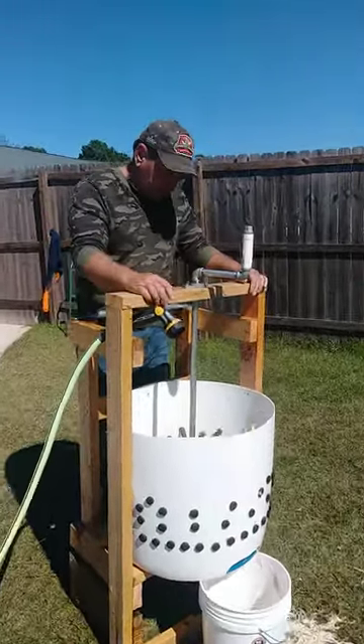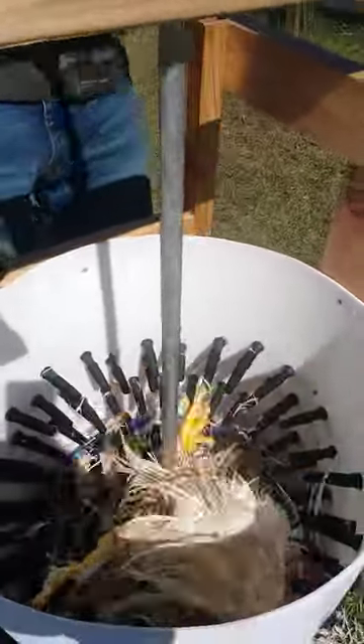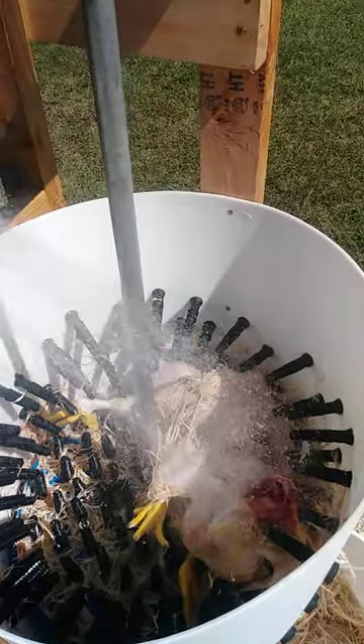Come on a little closer here. This is the manual chicken plucker that we built. We found that doing two of them at a time seems to work best. We're kind of new at this, so we've got to get water on them.